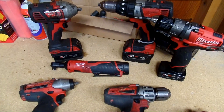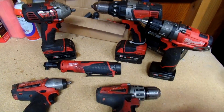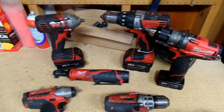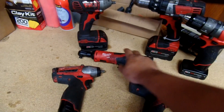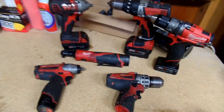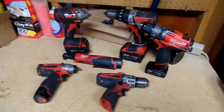Hey, what's going on guys, welcome back. Hope you guys are having a pretty good day. On today's video I'm going to talk about my Milwaukee tools, my cordless tools, and I also want to share my experience with their warranty. I've had these tools for about three years now, except for this one and this one — I've had those for about two years, and this one for about a year. In my opinion, they have been the best cordless tools that I've owned.